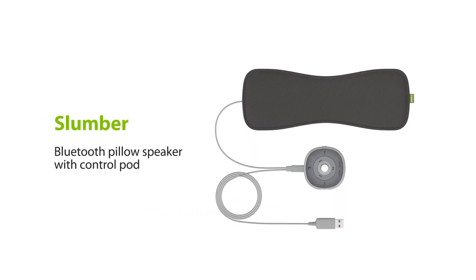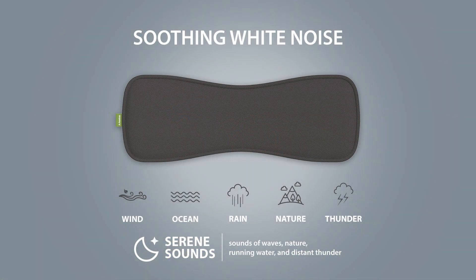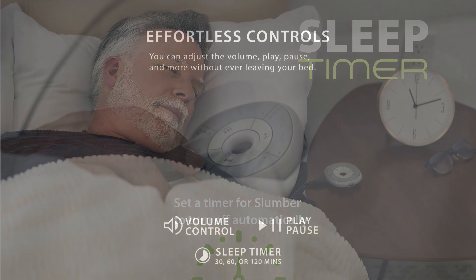This is the Avantree Slumber, a pillow speaker designed for comfort and supreme sound. It has built-in white noise, sleep timers, and a convenient remote control.